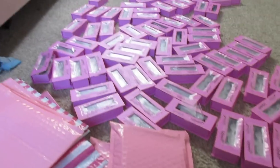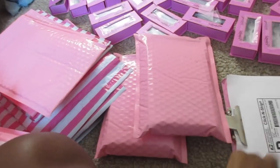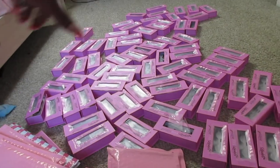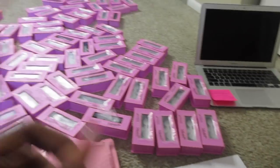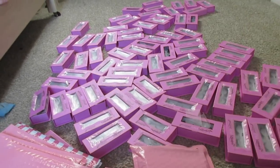So this is all the lashes — I print out these labels, I'm not gonna show you the addresses, but I put labels on them. I'm shipping all of these — not just some, all of it. I'll show you my orders on my laptop and how I print out the shipping labels so you can see my orders on my website.